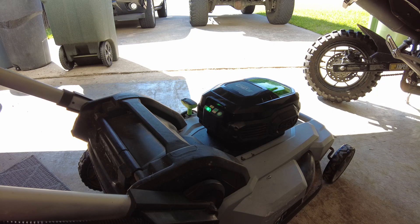Alright, here it is. Green light, green light — that's awesome. So super exciting stuff here, guys.